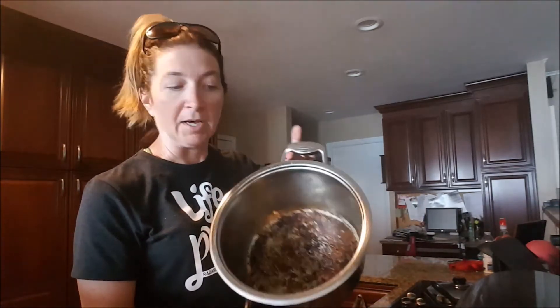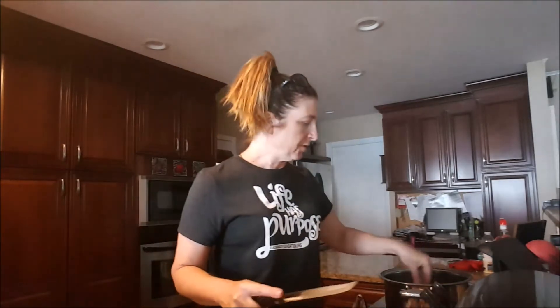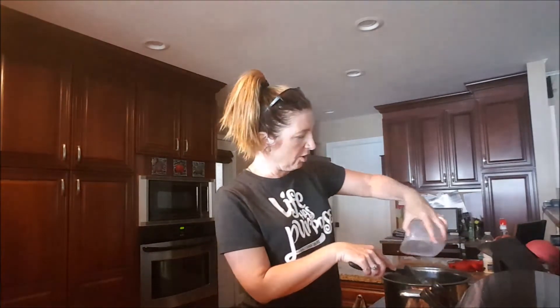All I have left is that brown gooey mess on the bottom, and I'm going to add four tablespoons of butter. As soon as that's melted, I'm going to add two-thirds cup of celery, half a cup of onion, and half a cup of green pepper that I have chopped here. We're just going to brown that off in the same pot where I cooked the chicken, which has all those nice brown chicken drippings on the bottom.